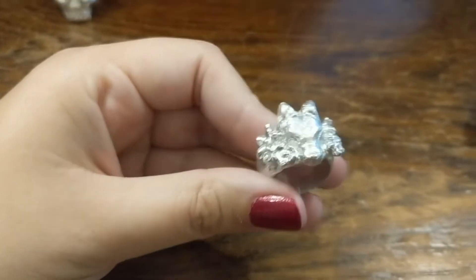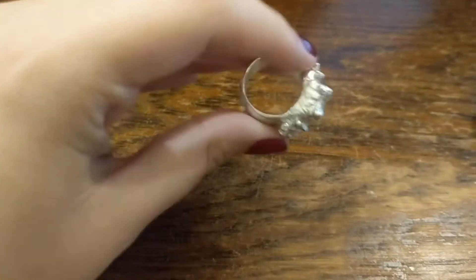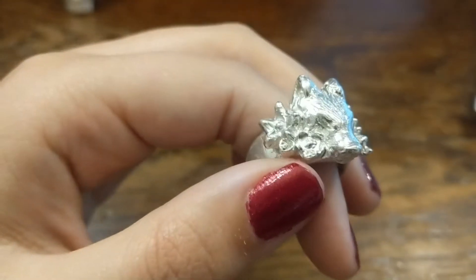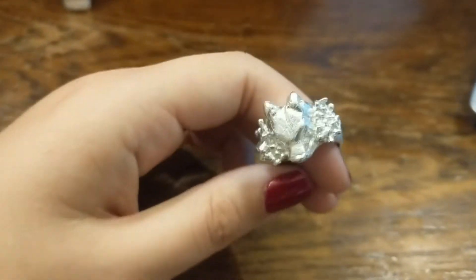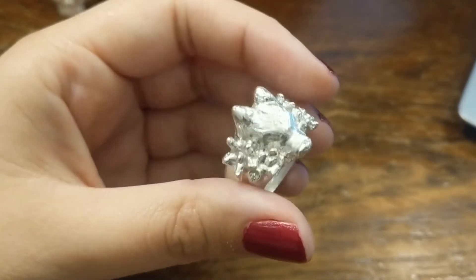So this is what it's looking like. I'm pretty pleased with it. Obviously it is chunky, but pretty much everything I do is. It's picked up a lot of the detail, which is cool. And you can see the flowers there — they look a bit like just a lumpy mess at the moment, but when it's been patinaed and polished it'll have a bit more definition, I'm hoping.